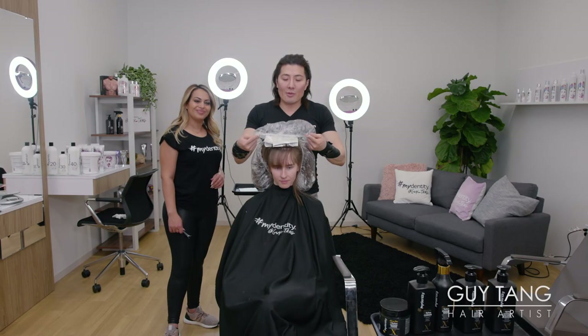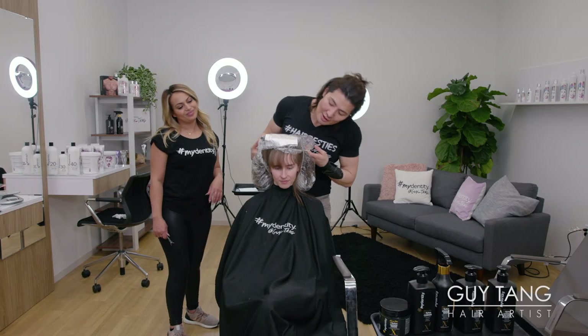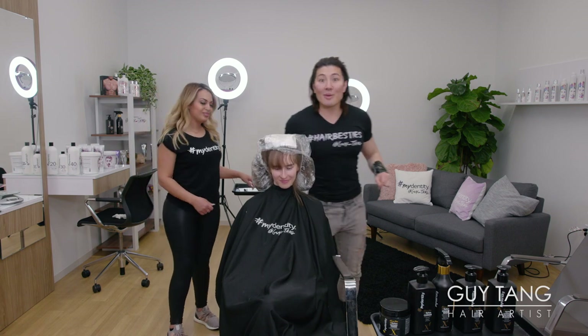I'm going to pack Magnum 8 onto her ends and feather it up. We're done — we're going to let her process for 45 minutes and we'll be back.